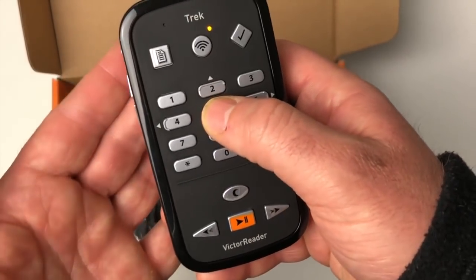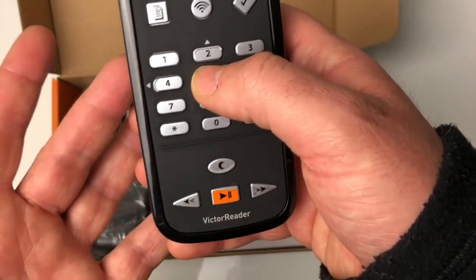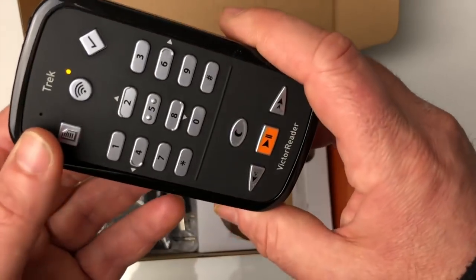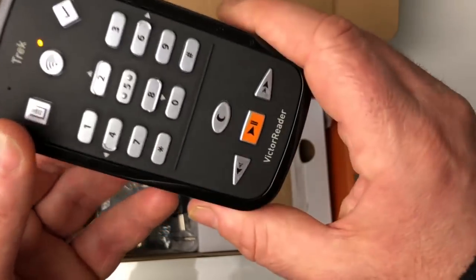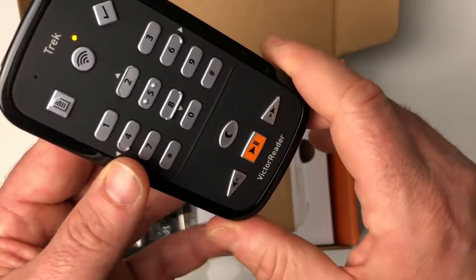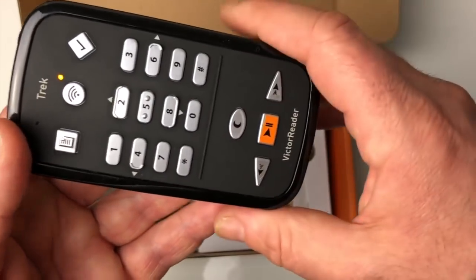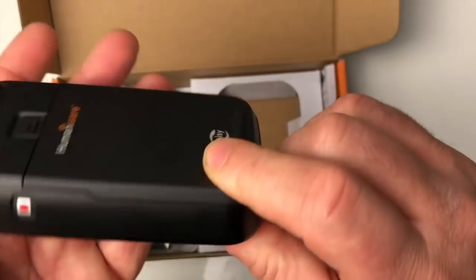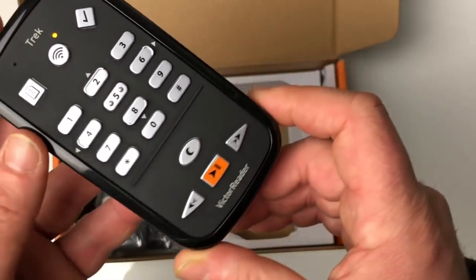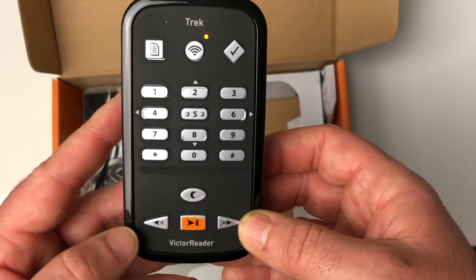La preuve, par exemple avec la touche 5 — pour ceux qui avaient l'habitude du Tracker Breeze, le 5 était la grosse touche en haut. Pas de couverture GPS pour l'instant. On va pouvoir lui demander « où suis-je » via cette touche. On fera ensemble différentes vidéos sur comment construire une route, comment naviguer dans cette route, comment se servir du Victor Trek. C'est vraiment très sympathique, les boutons sont très accessibles. Voilà donc le tout nouveau Victor Reader Trek.